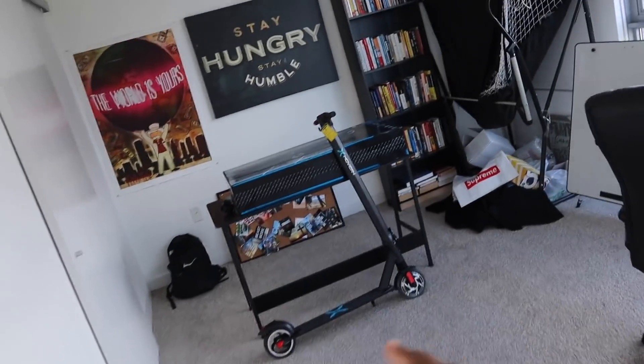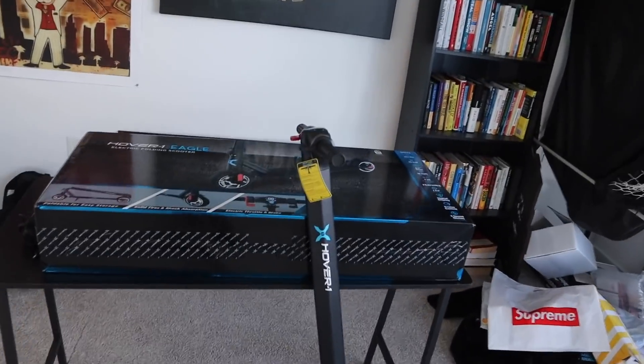I actually ordered this exact electric scooter for myself to see how it is, and it's really really cool with a lot of features to it. I'm super excited to show you guys, so without further ado let's check it out — let's go to the office.